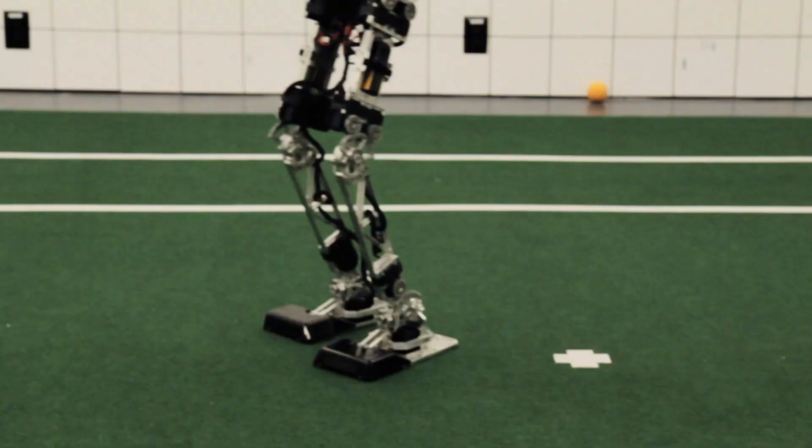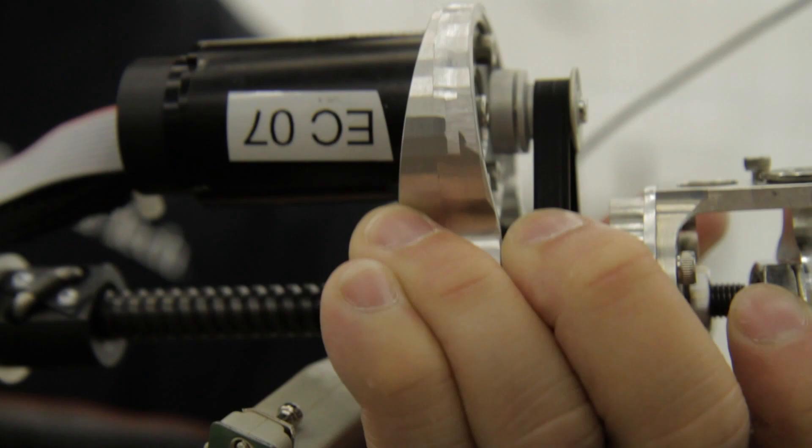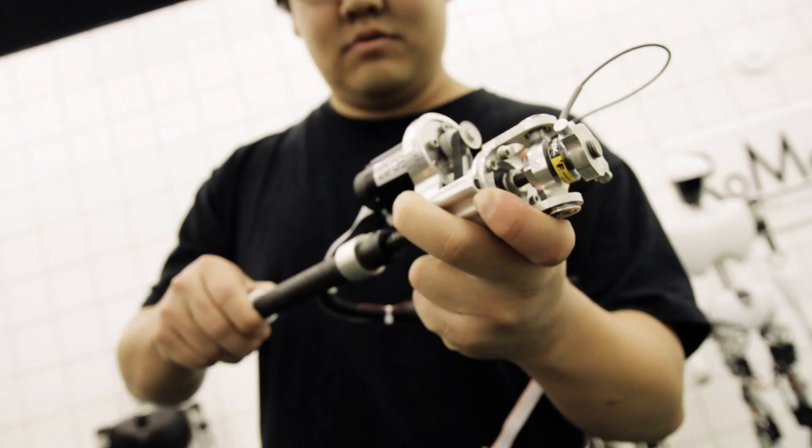Robotics is really a wide field — from one end of the spectrum, from more of the mechanical sciences, mechanical engineering, kinematics design, to the other end of the spectrum, more the computer science side of artificial intelligence, and anything in between.